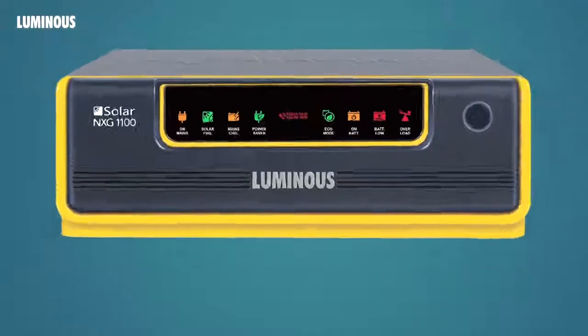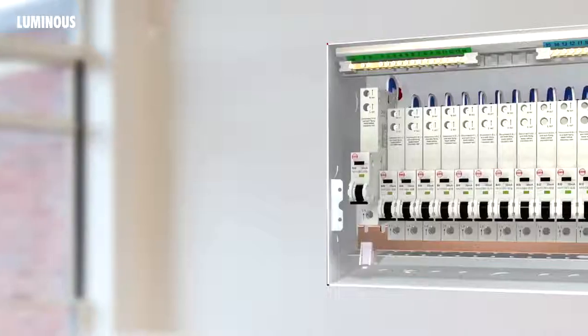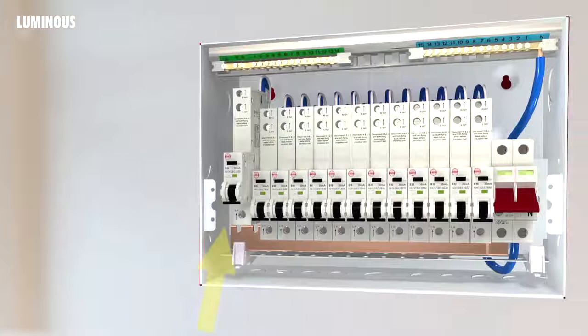Step 7: After all these connections are done, switch on the UPS. Step 8: Turn on the MCB. After this step, the UPS loads should be getting the battery back up. Batteries will start charging. The installation is now complete.